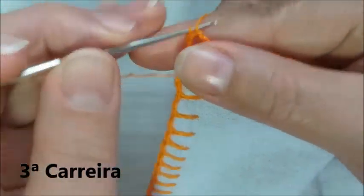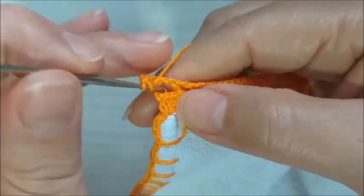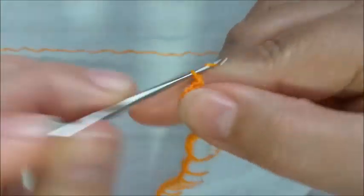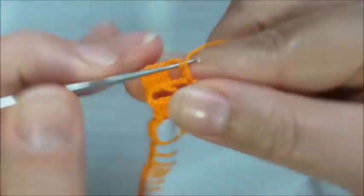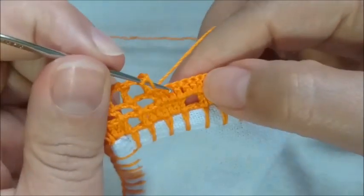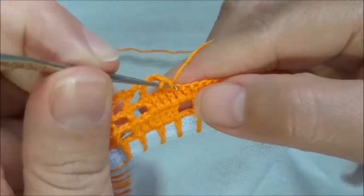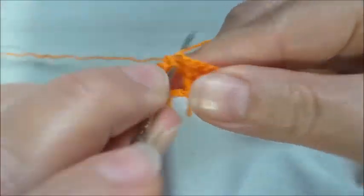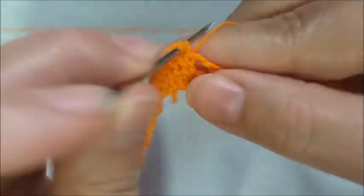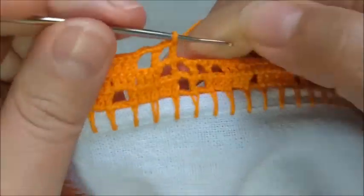Aqui dentro, a gente faz um ponto baixo e mais duas correntes para subir o primeiro ponto alto. O segundo ponto alto, o terceiro ponto alto, e um ponto aqui nesta base. Faço duas correntinhas e aqui um ponto alto. Duas correntes, um ponto alto. Duas correntes e aqui um ponto alto. Conto um, dois — na terceira, coloco o ponto alto. E aqui, completo mais três pontos altos. Duas correntes, aqui faço um quadradinho vazio, duas correntes e aqui outro quadradinho vazio.